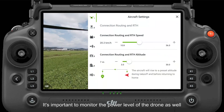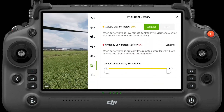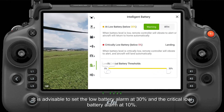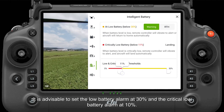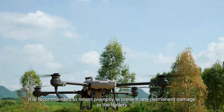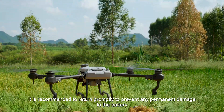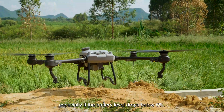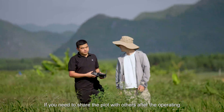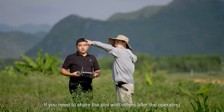It's important to monitor the power level of the drone as well. It is advisable to set the low battery alarm at 30% and the critical low battery alarm at 10%. When the low battery alarm goes off, it is recommended to return promptly to prevent any permanent damage to the battery, especially if the battery level drops below 5%.